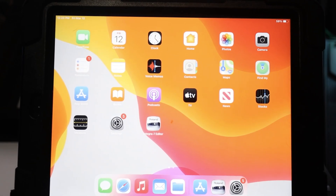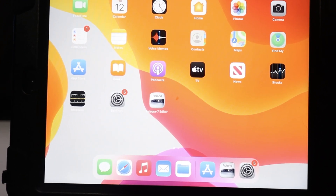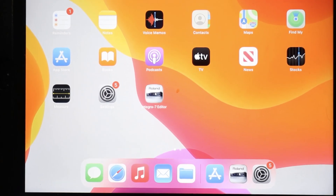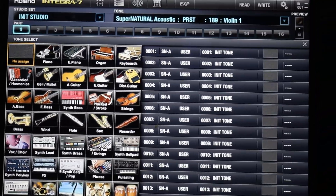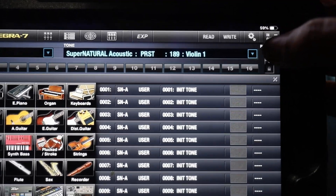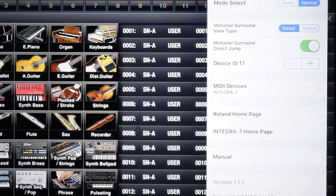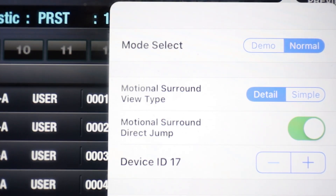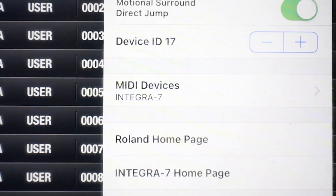Now that you've set up the Integra 7, you have to set up your iPad. Go to the App Store and download the Roland Integra 7 app. Once downloaded, open it up and go to the gears tab at the top. When that screen comes up, you're looking for two things: your mode select should be set to Normal, and your MIDI devices should say Integra 7.